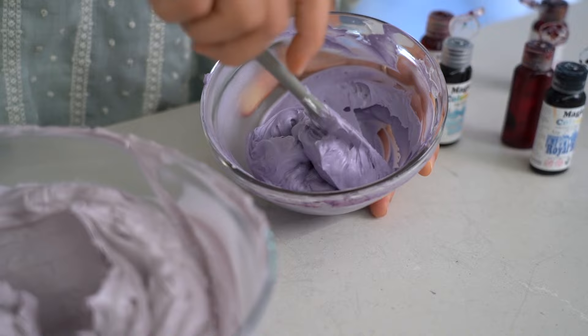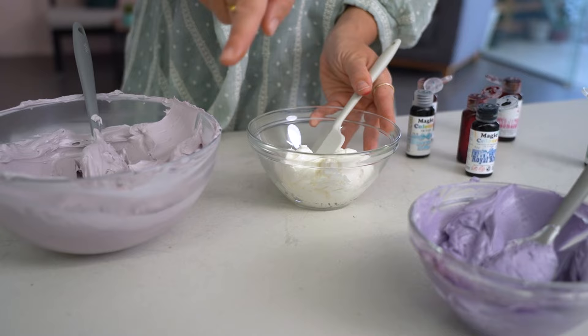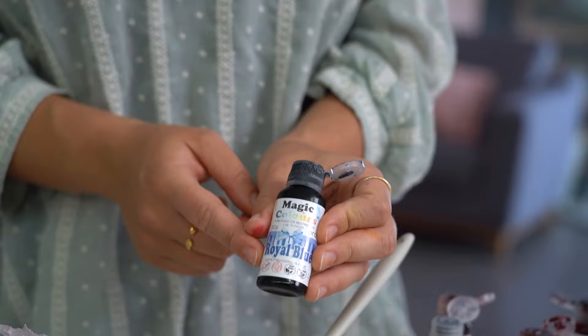You can already see this contrast between the light lilac color and the stronger purple. So I've got the pastel purple, I've got a vibrant purple, and now I'm going for a darker purple — for this I'm going to be mixing the colors a lot more.